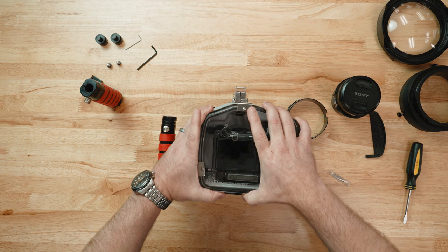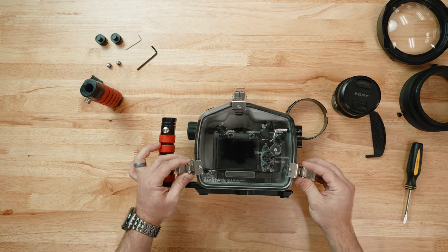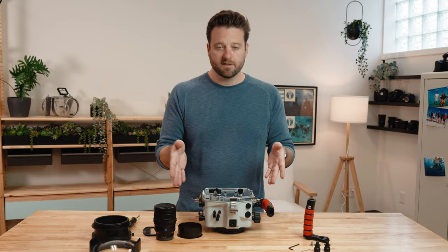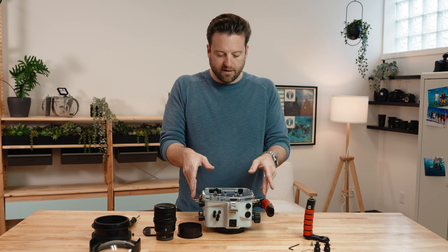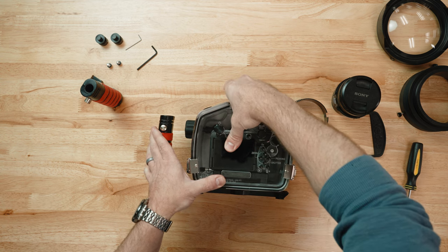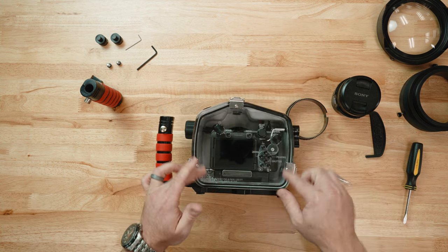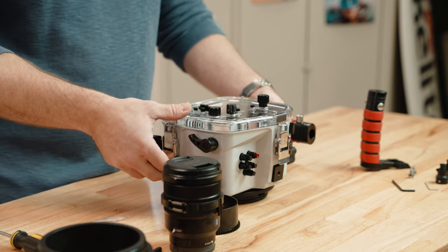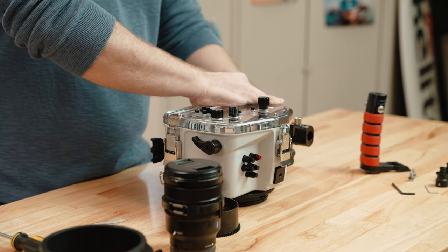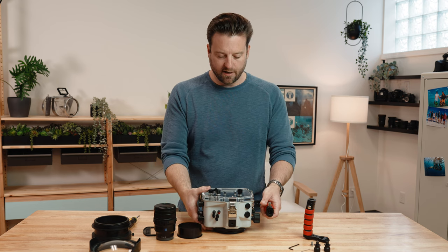Align the back onto the front. Take your lid snaps, place them over the hooks of the back, and then simultaneously push down on both the left and the right and you'll hear them click into place. Do the same thing for the top, and you'll see the compressed o-ring — it gives you a nice visual confirmation that the whole back is sealed. Take the time to make sure that your lid snaps are locked in place so they don't open accidentally. That's as easy as putting the camera inside the housing.